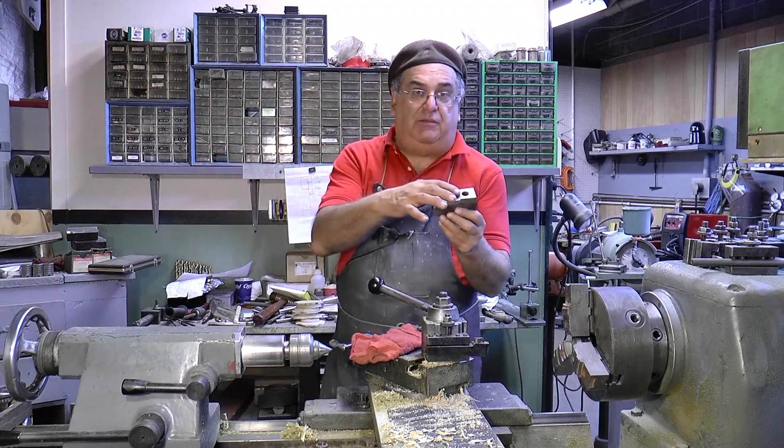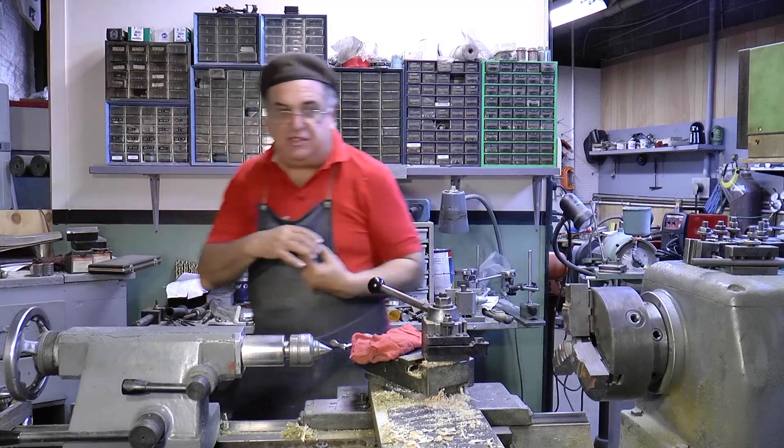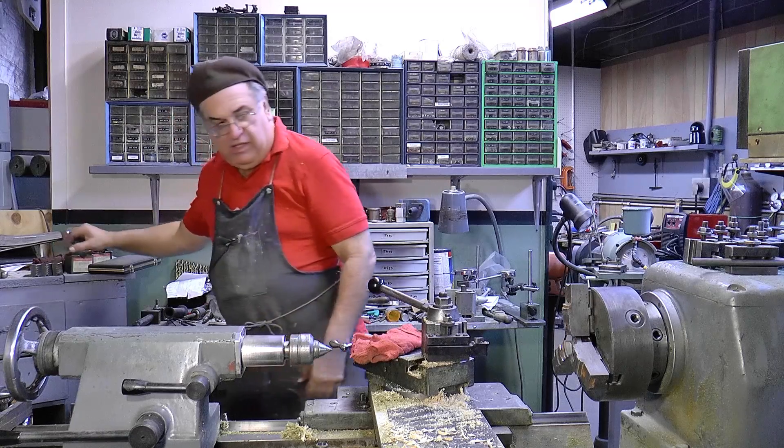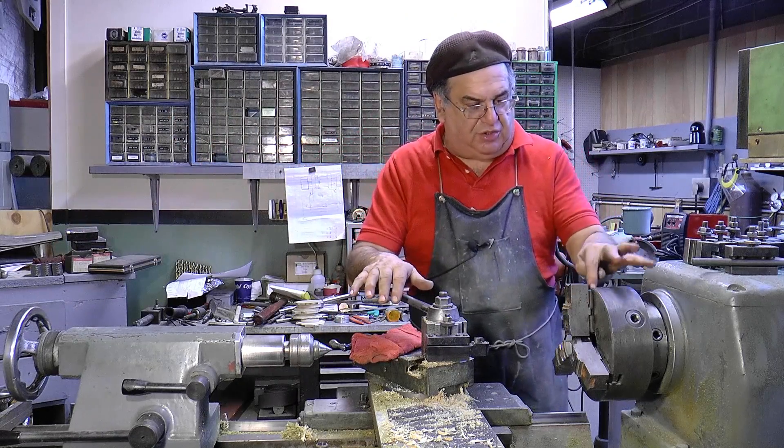And you can machine them — they're machinable jaws. Now it also has the master jaw. This is the master jaw, and you can reverse it around one way or the other. The reason why you need those: that's the master jaw, they're called the hard jaws. The master jaws are in here.